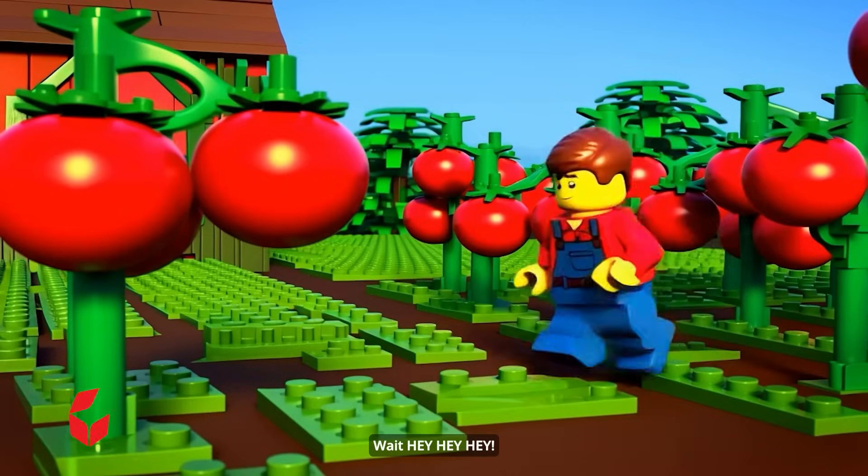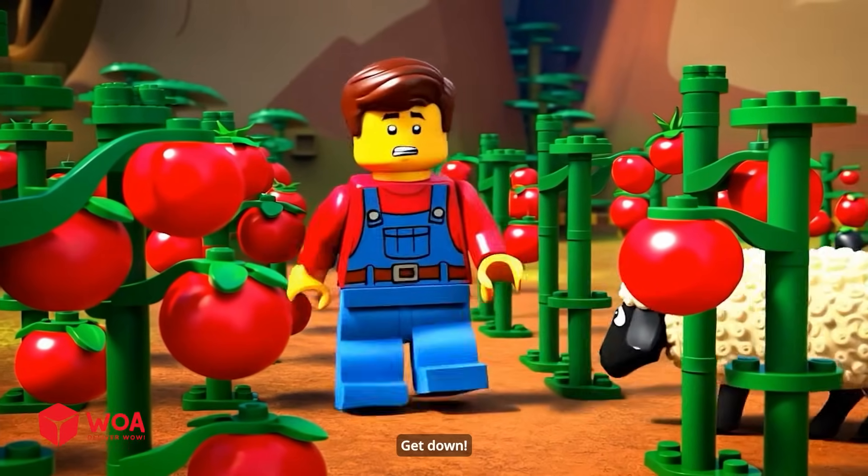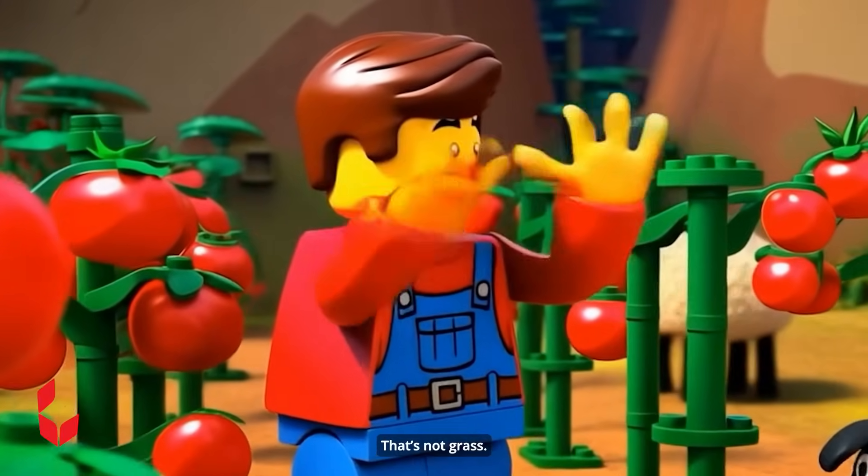Wait — hey, hey! Spit it out, that's not on the menu, okay. Get down! That's not grass, that's my tomato!